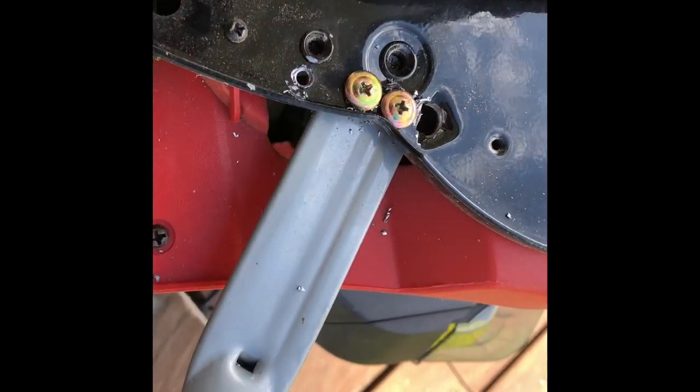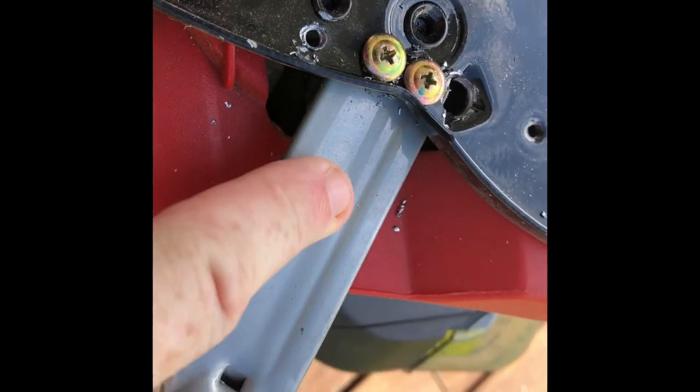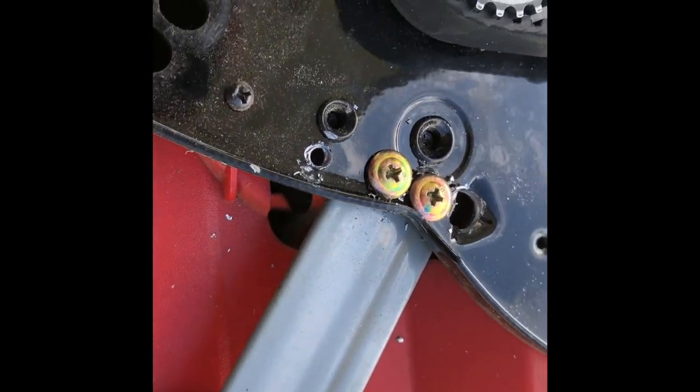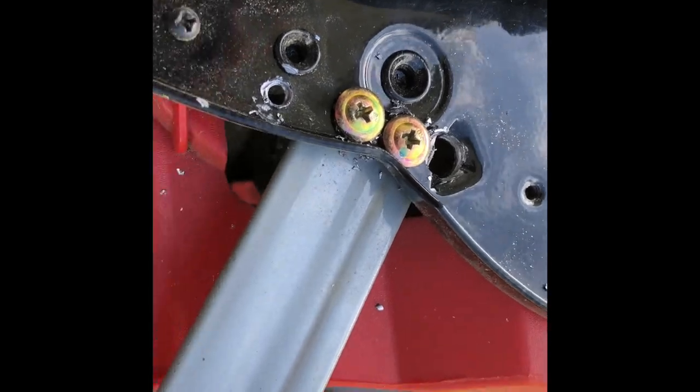So here we go. We have a couple of pan head self-drilling screws there. Screw into the handle — that's going to hold that pretty solid. Now we'll just put the wheels back on, lay it back up and we'll try it out.